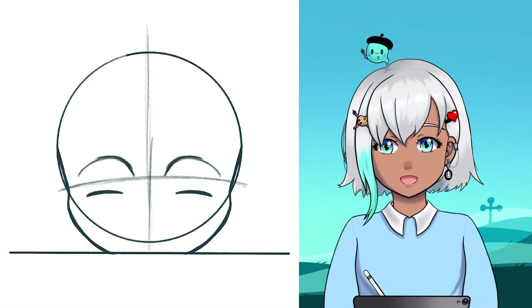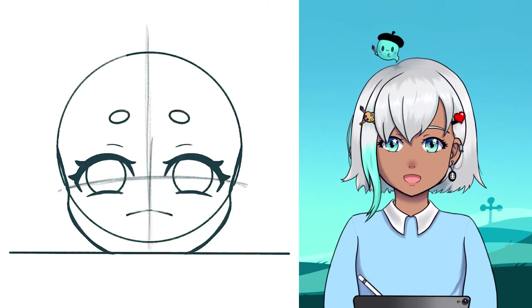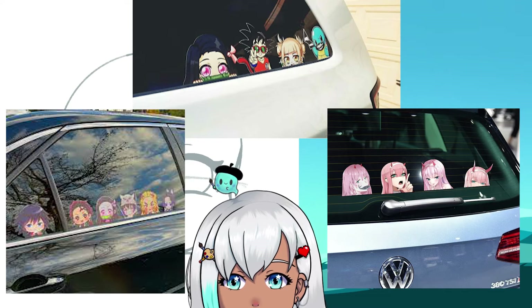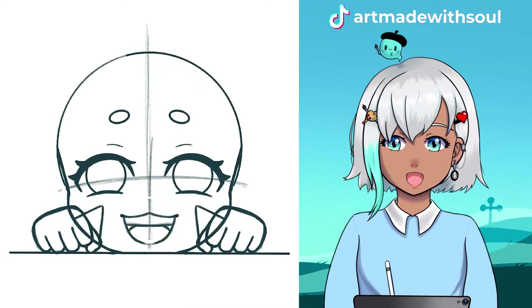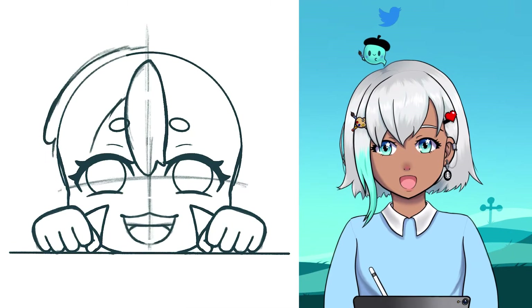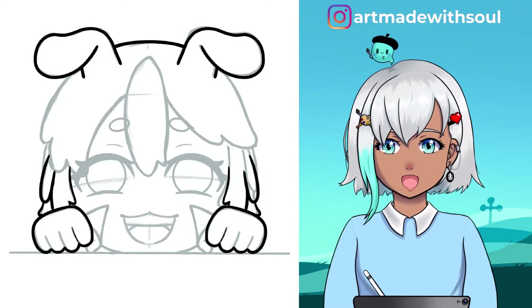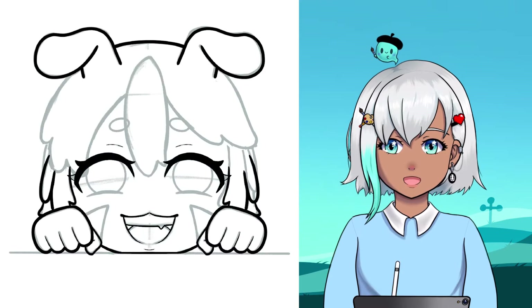The first thing I'm doing is designing the magnet in Procreate. I drew inspiration from those anime peeker stickers that are really popular right now. Since my sibling has a cute avatar they use, I decided to make that as my character. This was a birthday gift for them, but they said no stickers, and that's when I came up with the idea for magnets.